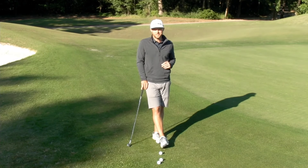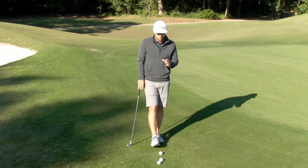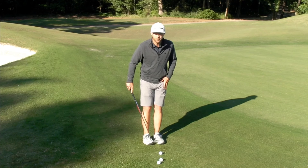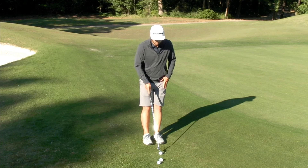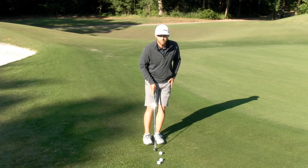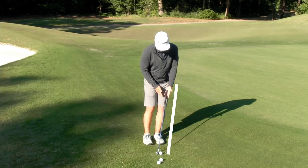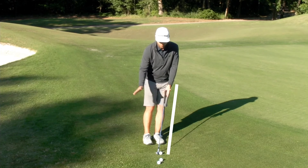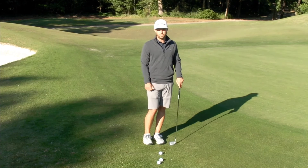Okay golfers let's get started with the bump and run. In this shot what we want to start with is our setup. I start with my feet about a club head width apart. I want to get the ball in the back of my stance and my weight on my front foot. I also want to line up the grip with my lead leg and this is going to promote a trapping effect or a downswing into the ball.